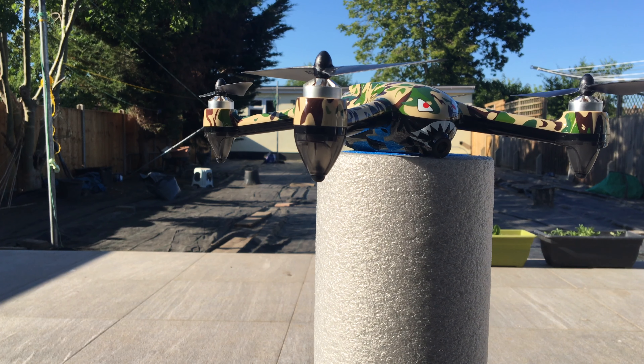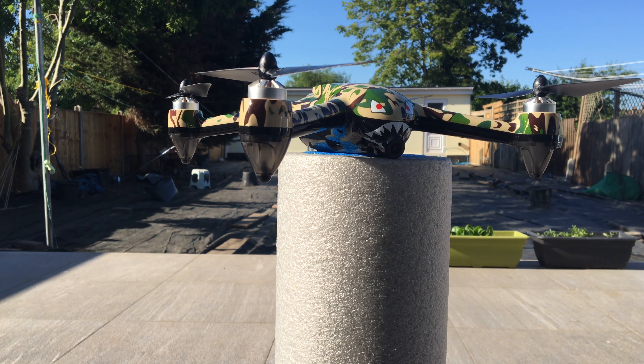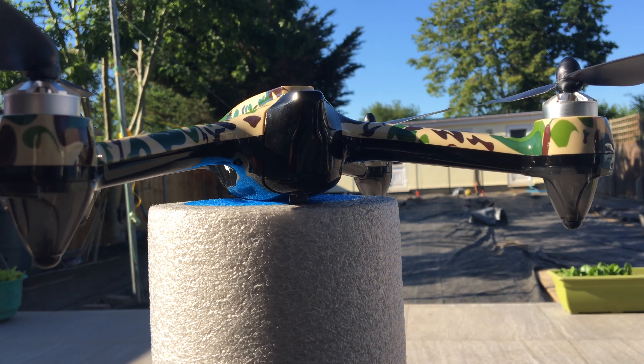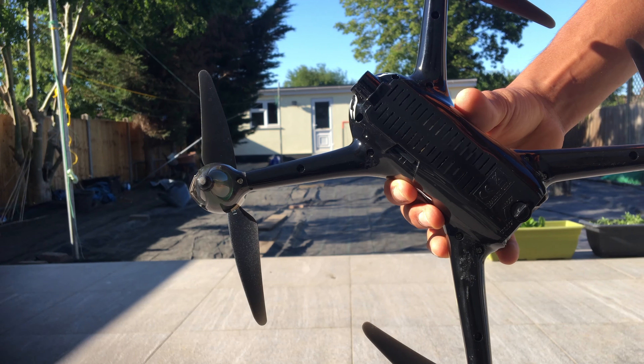My initial thoughts on the drone is that it's very well designed, with a nice camouflage top giving it a stealthy look and also seeming very sturdy. It houses 4 powerful brushless motors to power this drone, allowing it to face moderate winds with ease, which is something I found when flying.